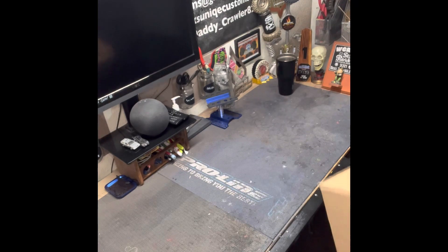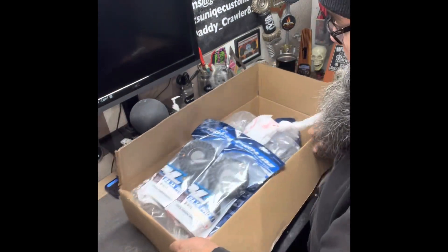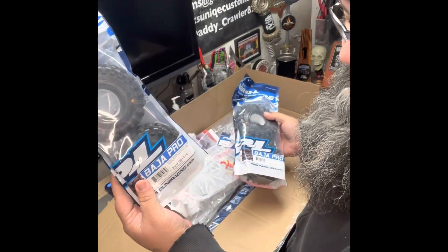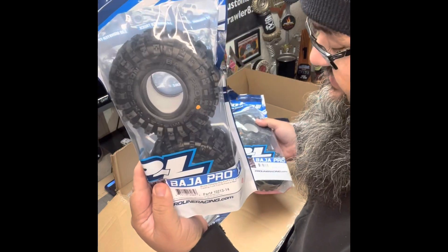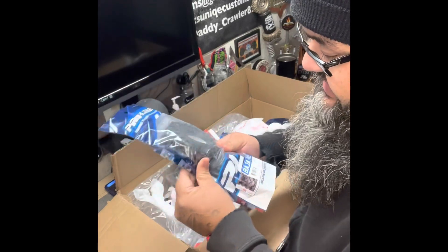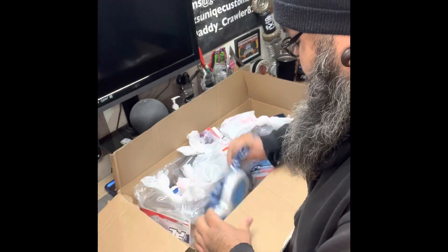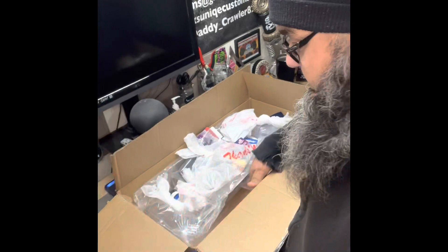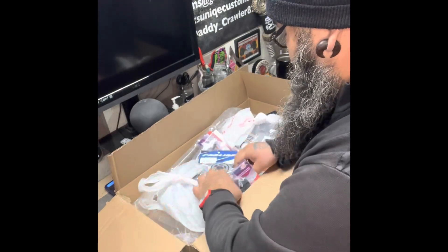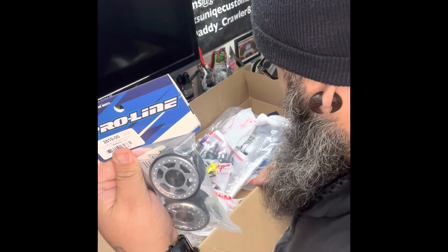Pro-Line sent some goodies too — fresh off the press: Mickey Thompson Baja Pro X tires. Those are going to look sick on there. I love the grip on them, the tire tread looks freaking cool, and they're sticky. I also got dual stage foams, and some lumen wheels I'm going to put on the Capra.